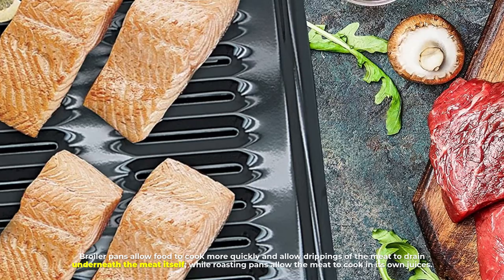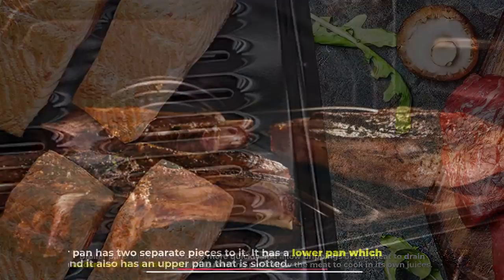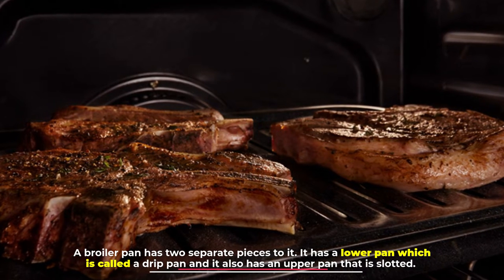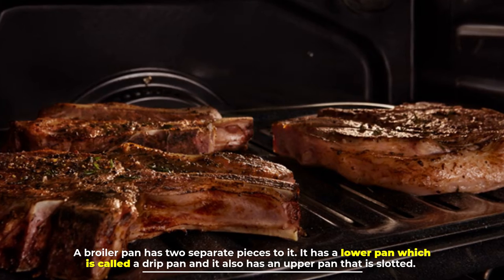Broiler pans allow food to cook more quickly and allow drippings of the meat to drain underneath the meat itself, while roasting pans allow the meat to cook in its own juices. A broiler pan has two separate pieces: a lower pan called a drip pan, and an upper pan that is slotted.